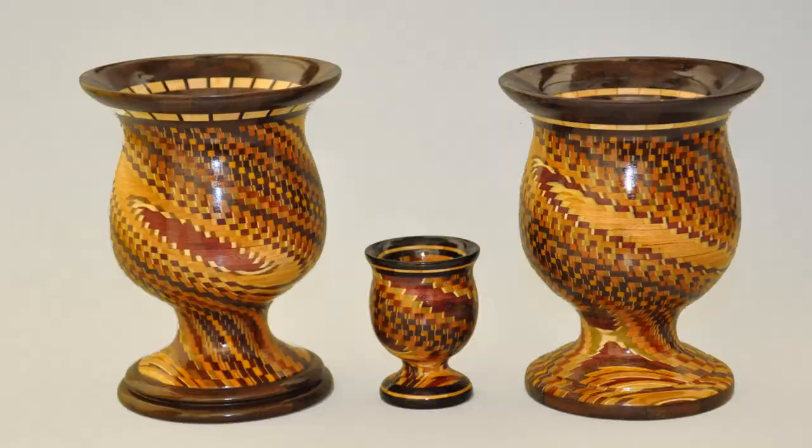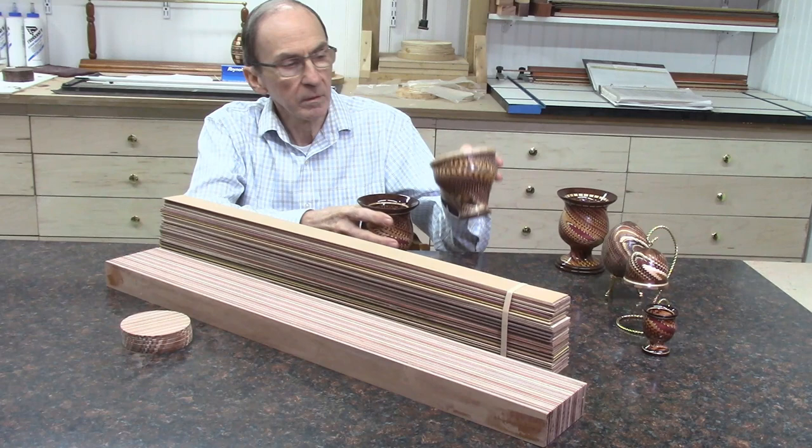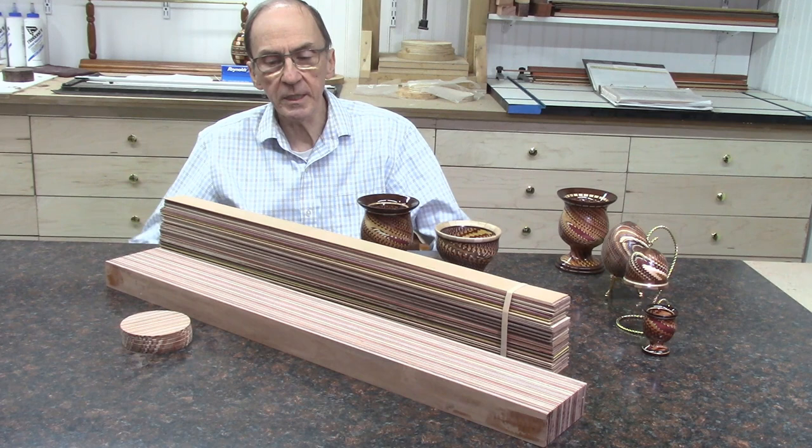This video is part one of a planned series of videos describing the production of some of these Disney Bowl pattern projects such as these bowls, some eggs, and even some bells.